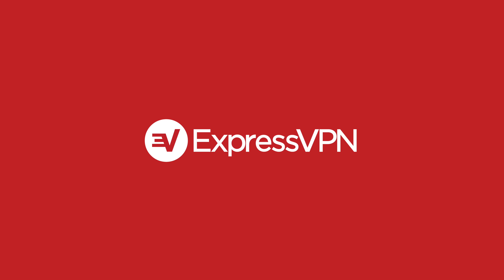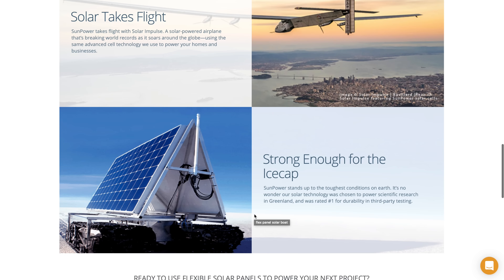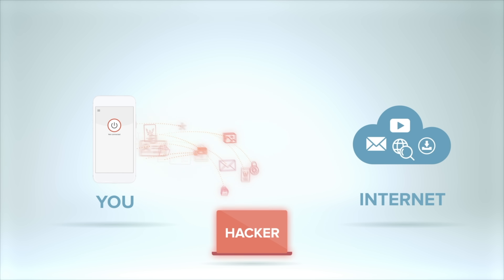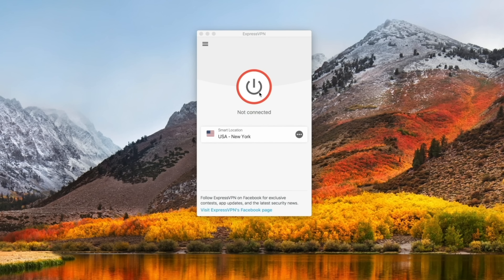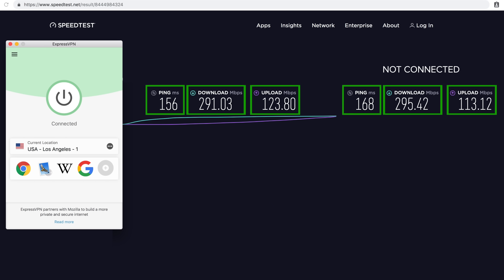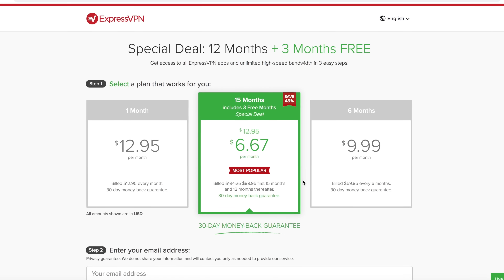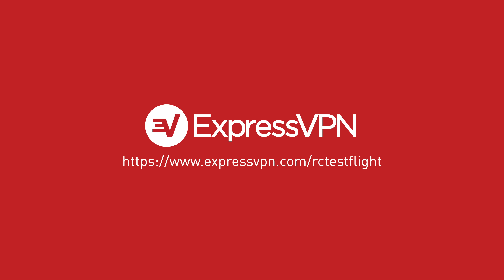Thanks again to ExpressVPN for sponsoring this video. I buy a lot of solar plane parts online and without a VPN, credit card information and personal data is wide open to hackers. I use ExpressVPN to encrypt my internet connection and keep my data safe — it's super easy to install, just one click to secure your connection. ExpressVPN is consistently faster than other VPN providers, with server locations in over 94 countries. Get three months free with a one-year package for less than seven dollars per month, with a 30-day money-back guarantee. Visit expressvpn.com/rctestflight to learn more.